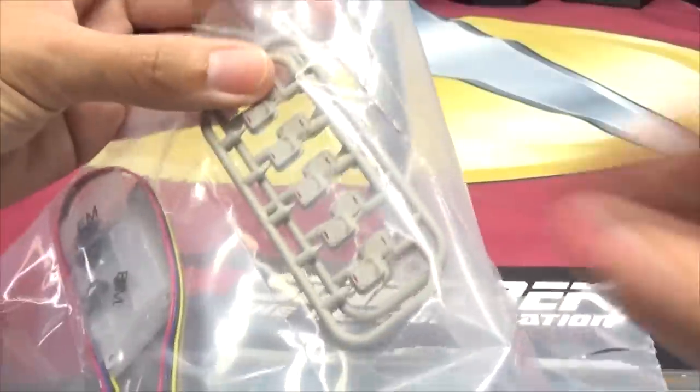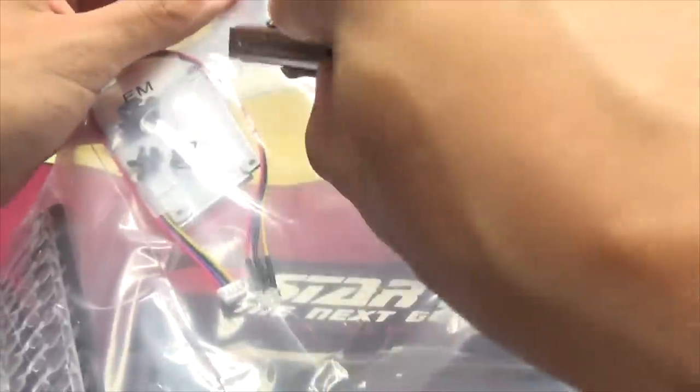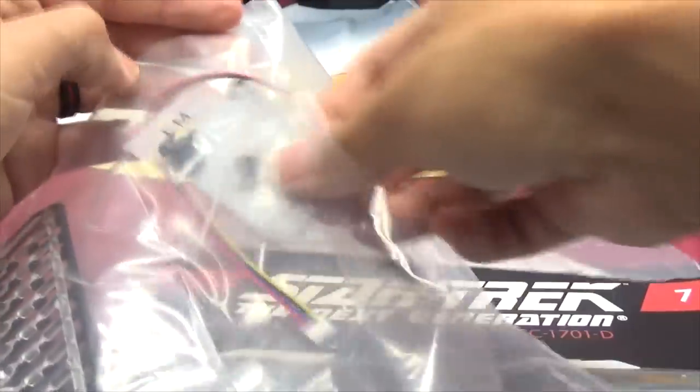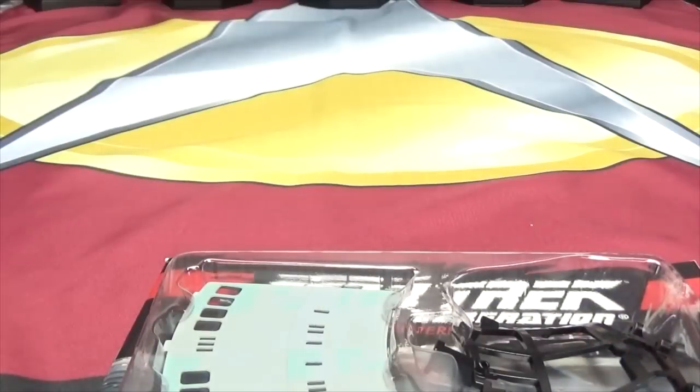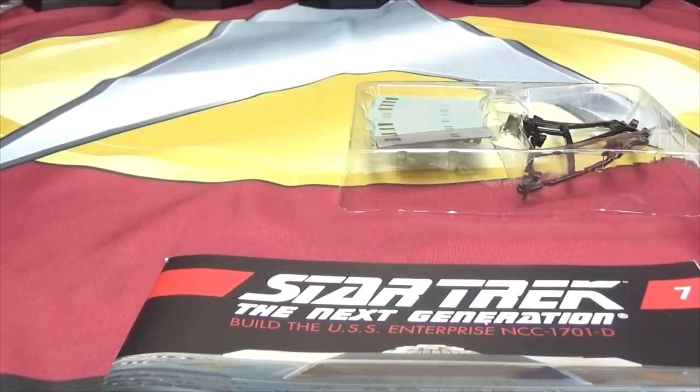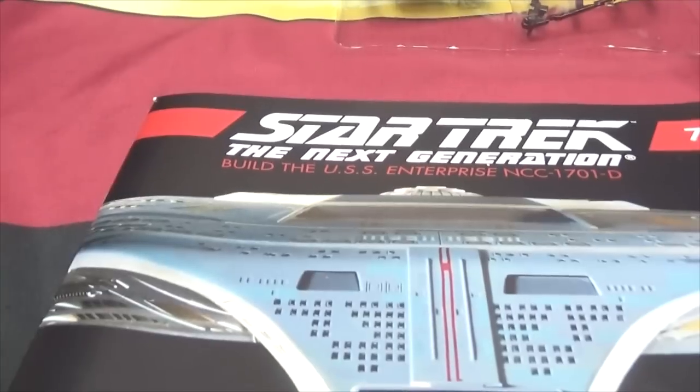Got more escape pods — never have too many escape pods. More wires. Put these off to the side. Windows — oh, we're doing more windows! So many windows. And now we have a tray of things and stuff.